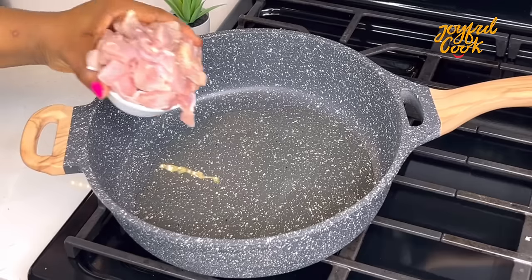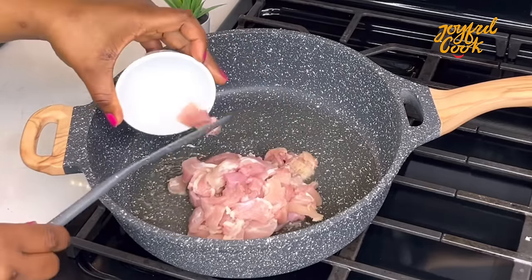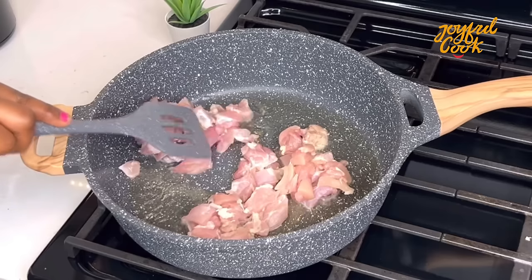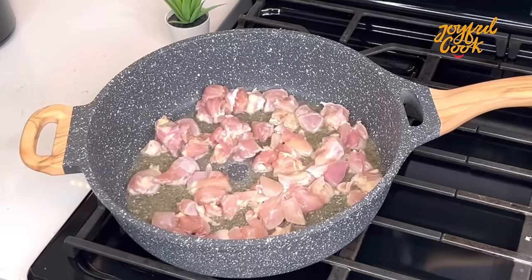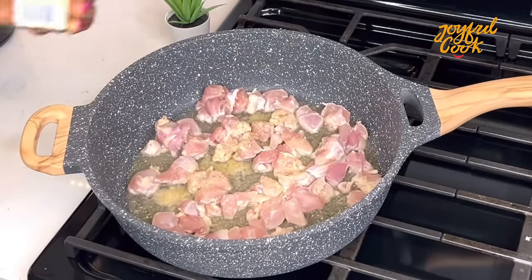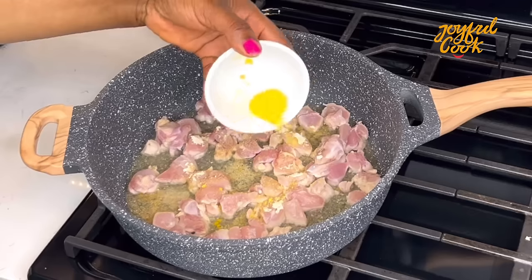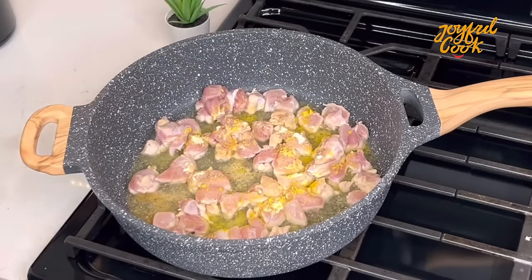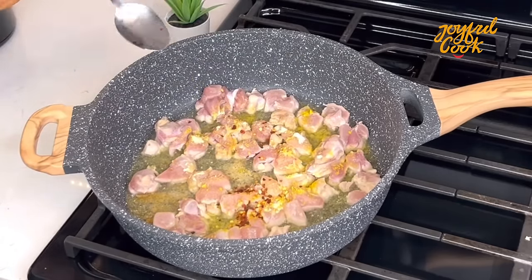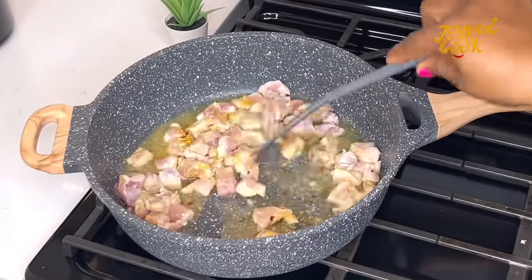In a pan, heat up some oil and go in with the chopped chicken — chicken thighs, though you can also use chicken breast. It's better to marinate the chicken before adding it to the oil, but this worked fine too. Season with garlic powder, onion powder, chicken seasoning, salt, and some chili flakes, then stir.